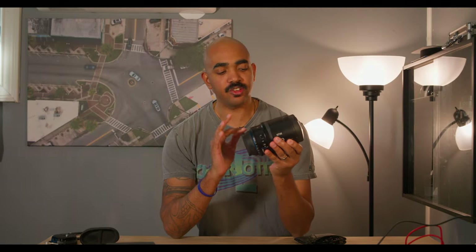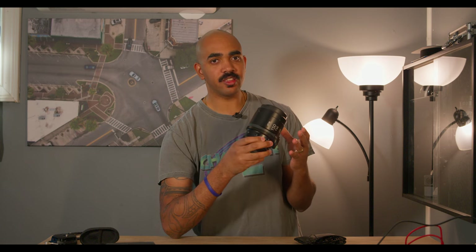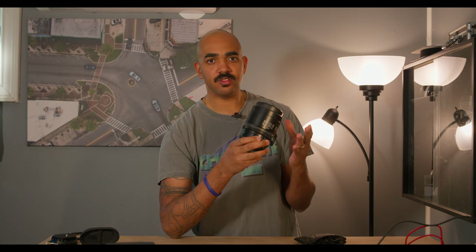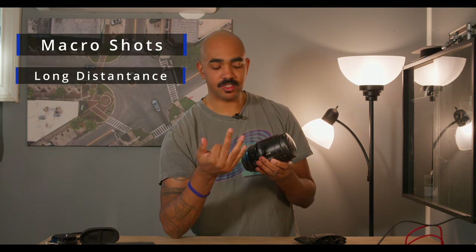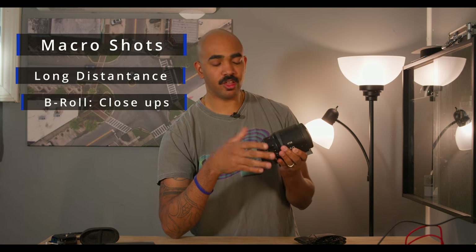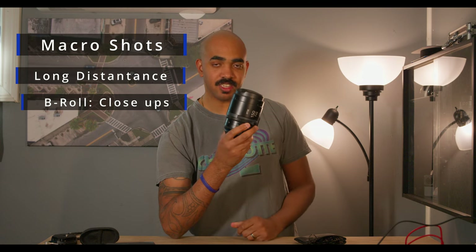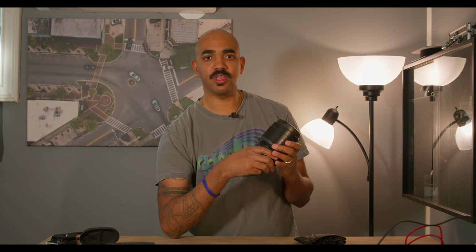So if you're looking at a 150mm lens — and a macro lens at that — specifically this lens, you're more than likely thinking about certain scenarios you can use it in: macro shots, long distance shots, and even some close-ups that are really close-ups. So let's take this lens into the kitchen and real quick, let's see what we can get.